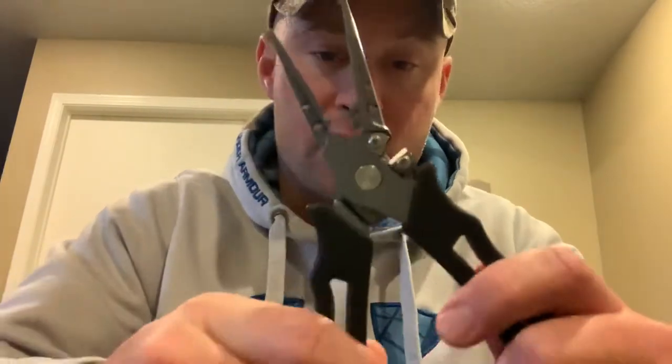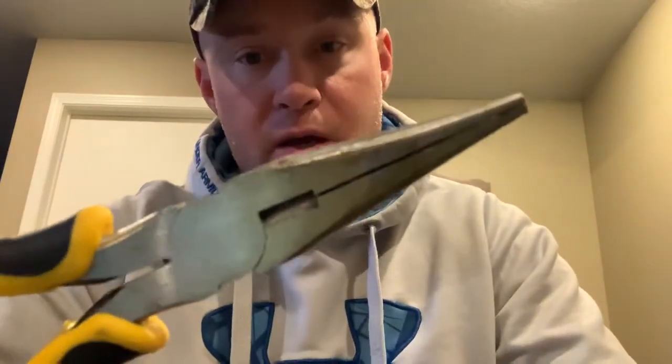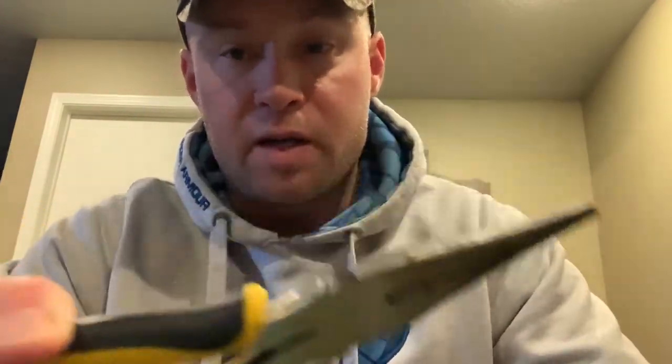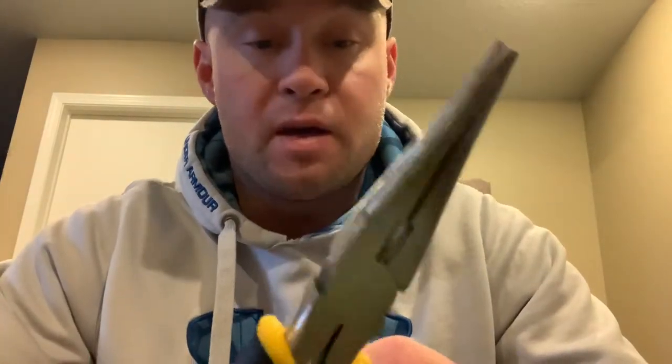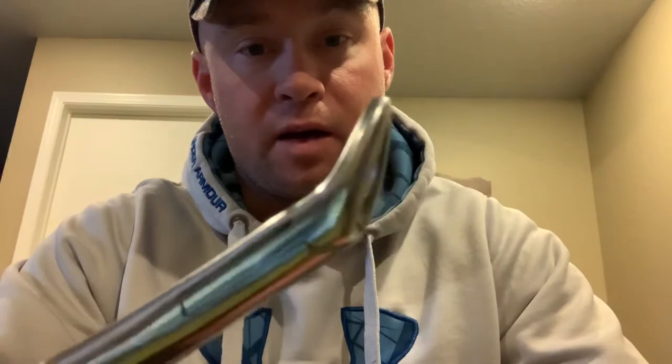Moving over to the hook removal side. You can use needle nose pliers — the only thing is they rust very easily. I got these from Dollar General for about six dollars. You've also got forceps — I have a pair of angle forceps here. Those work good too, but the bad thing is they don't lock very well; they're pretty loosey-goosey.